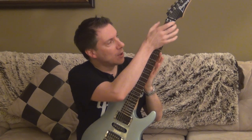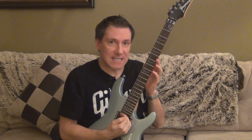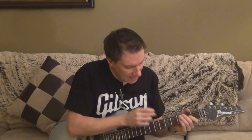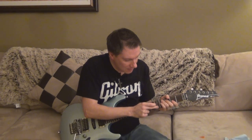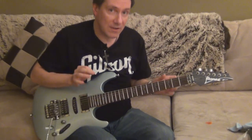It's got a rosewood fingerboard with 22 frets across the board. It's got four inlays — wavy little inlays in there. They're very thin, wavy inlays.